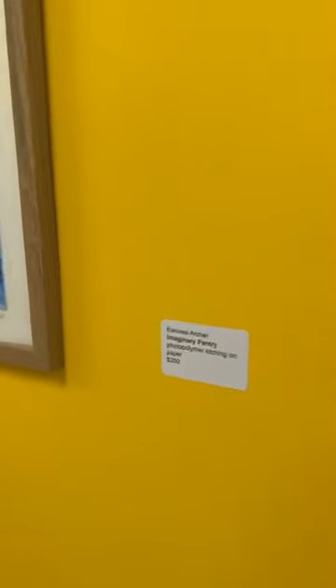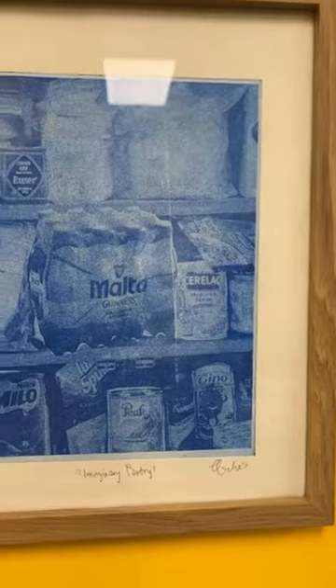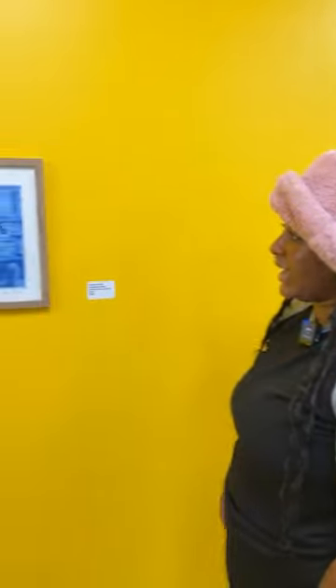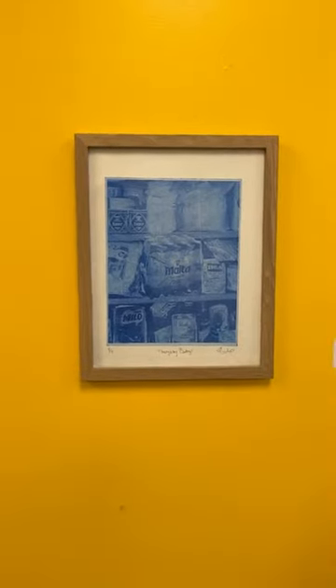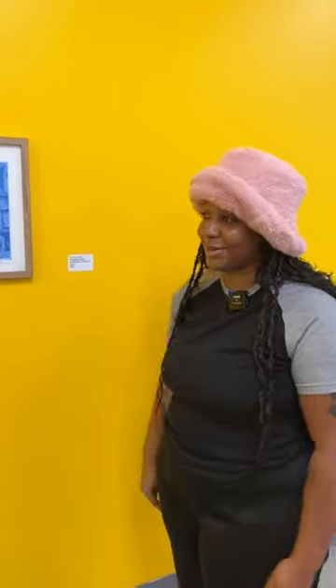This next piece is a photo polymer etching on paper. I was thinking about all the snacks I can't just go into a grocery store and grab off the shelves of Walmart. So I looked for an image of a random pantry, then Photoshopped in all these snacks that I wish I had — that's why the title is Imaginary Pantry. And that's why it's blue, because it's kind of a blue feeling. It kind of makes it have a nostalgia or imaginative, not-real feeling, which is what I aim for in most of my work.